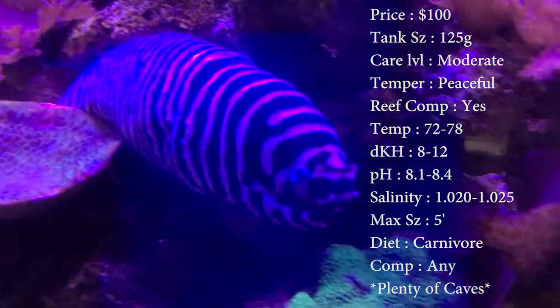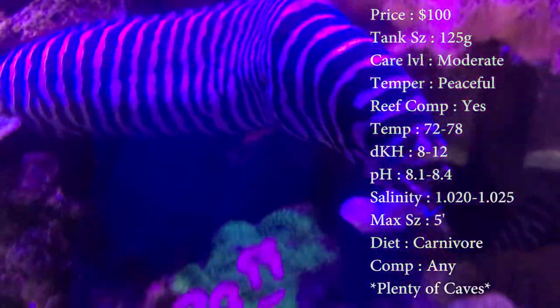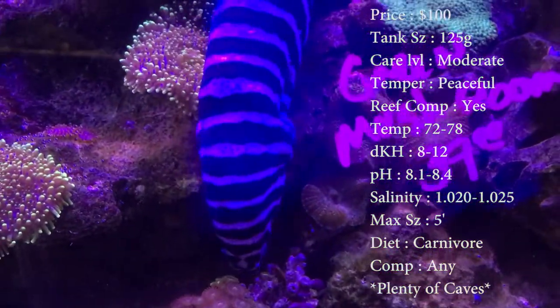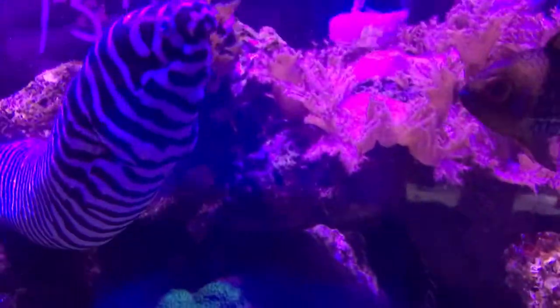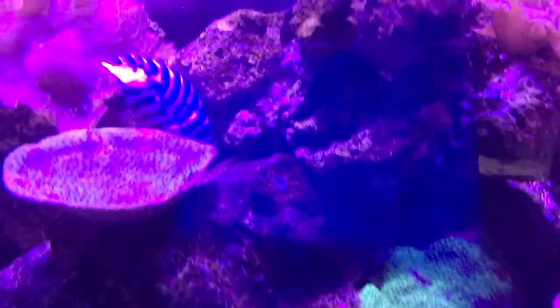Max size is five feet, which sounds crazy, but that is not exaggerated. The one you see in the video is about four feet long or maybe even longer — he's huge. He's old too, really old eel. Colors on them, you'll see blacks, reds, tans, and whites. Seems like when they're younger they have a real red-brown coat, and then as they get older they turn all black and white.